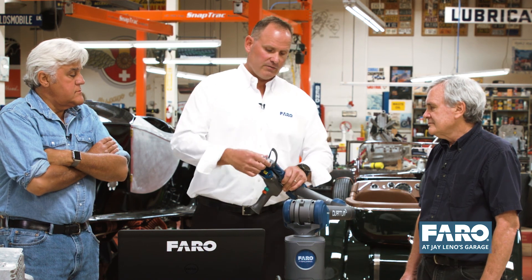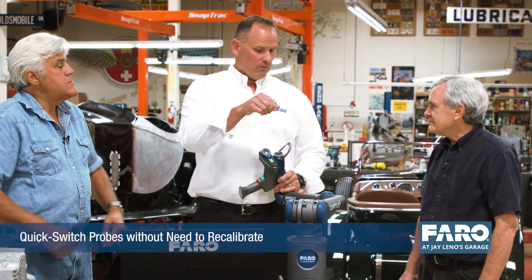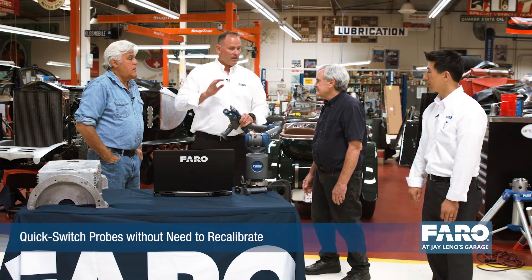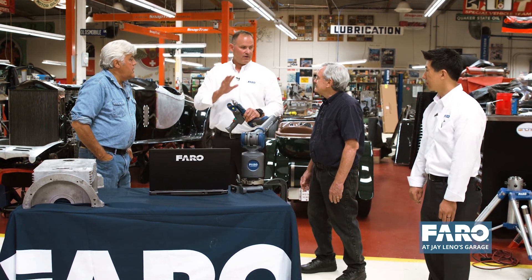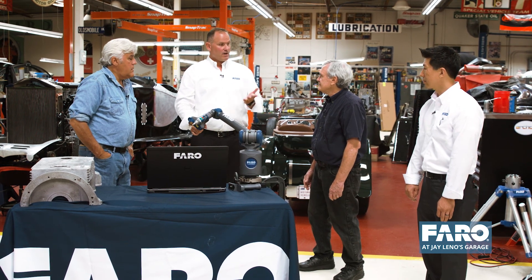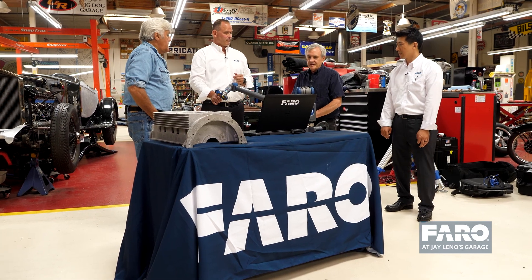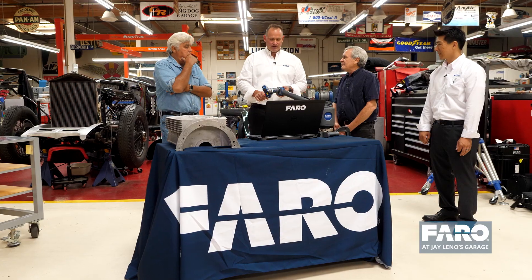One thing I don't want to forget is the quick-change probes. We've got a kinematic probe here that you can replace with a new probe, lock it down, and the arm recognizes which probe it is — so there's no need for calibration. Just lock in a new one and keep on measuring. This makes it easier and easier for the user to have in the field.